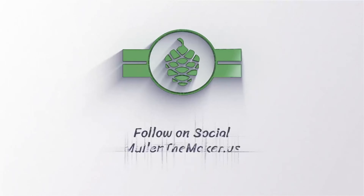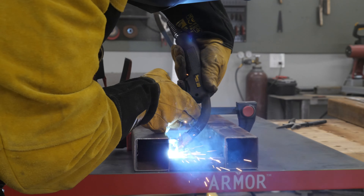What's up guys, I'm Jesse from Mullen The Maker and today we are going over how to build a dumbbell rack for your home gym.